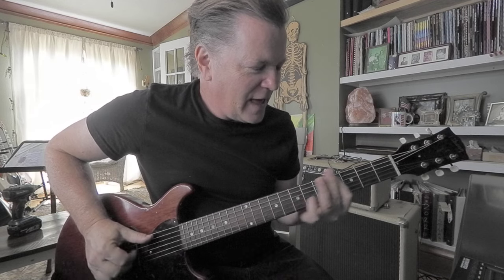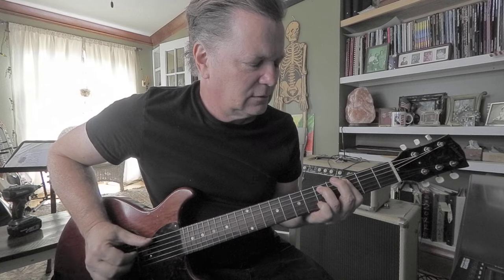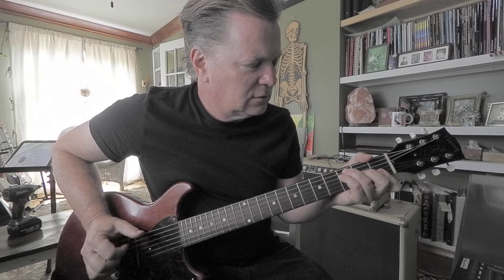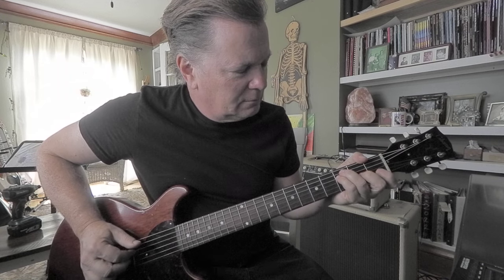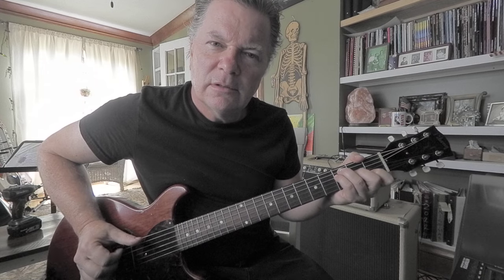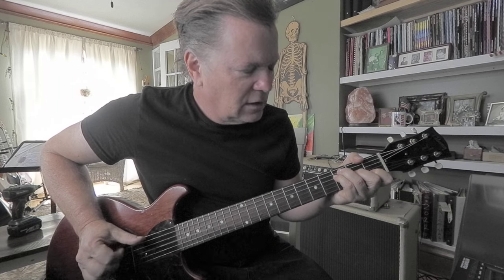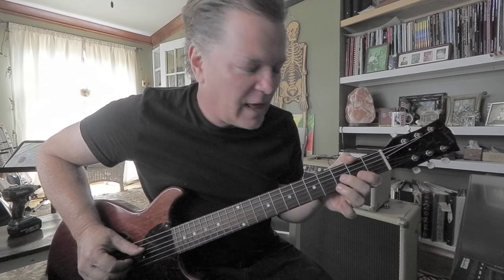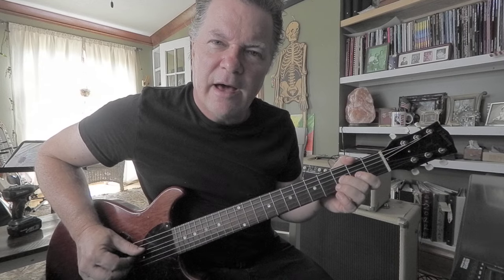Then we're gonna take her down to B flat. The F is maybe down here. F is like a C, F, A, G. I think it's like a suspended fourth on the F, which means you've got to add a B flat here to the F fingering.